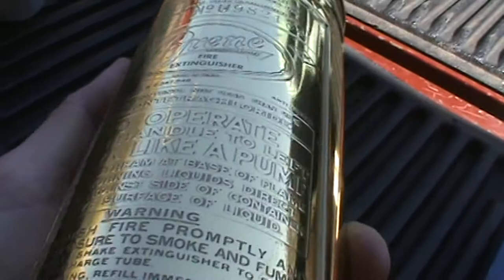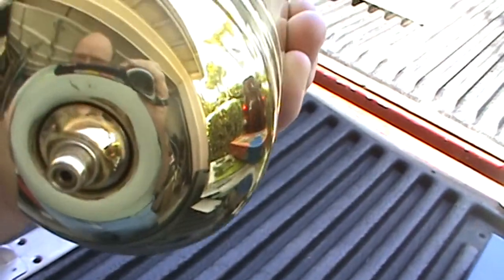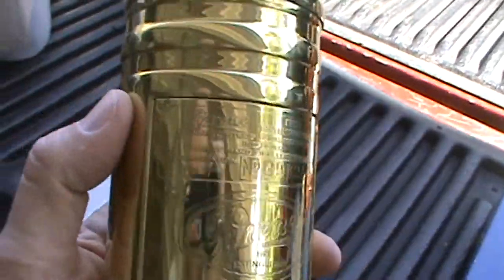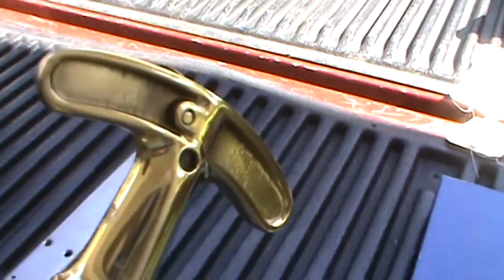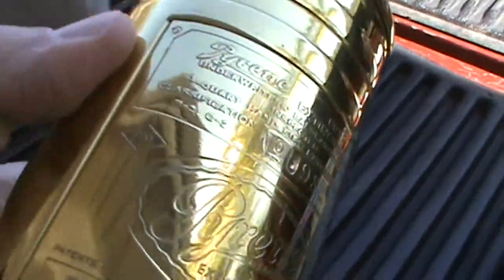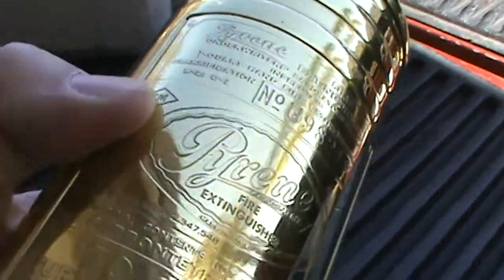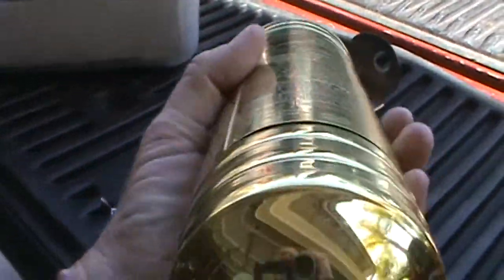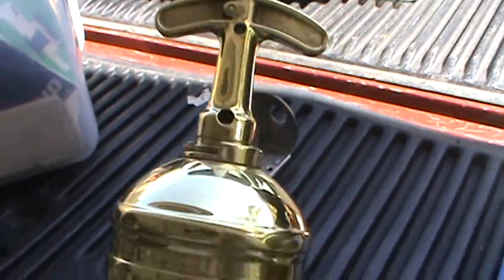This one has been restored. Someone took the time to polish it all the way down to the brass, and they may have put a clear coat on the outside. I can feel kind of a glossy clear coat, which is good — it means you're never going to have to polish this thing again if they coated it.